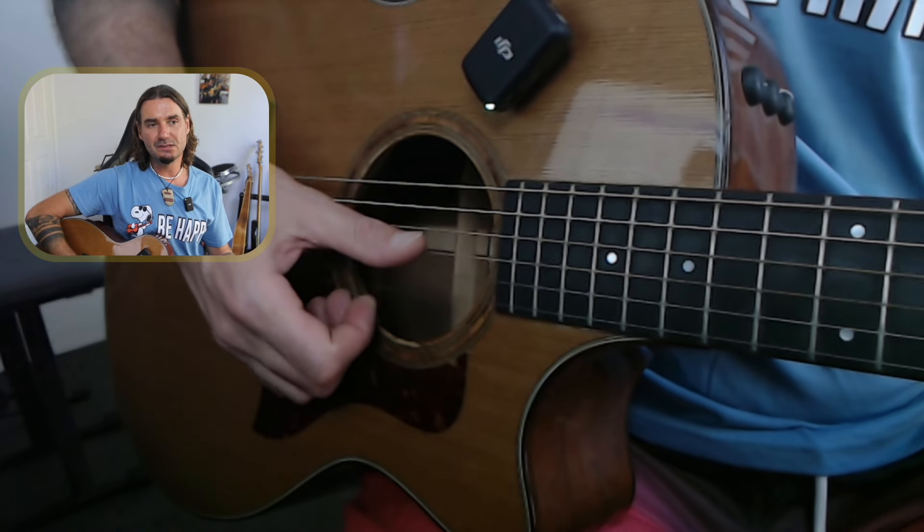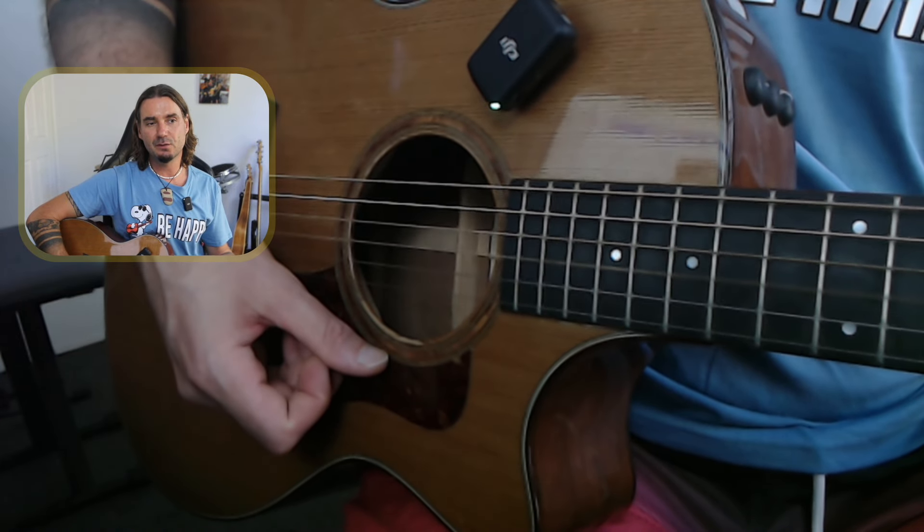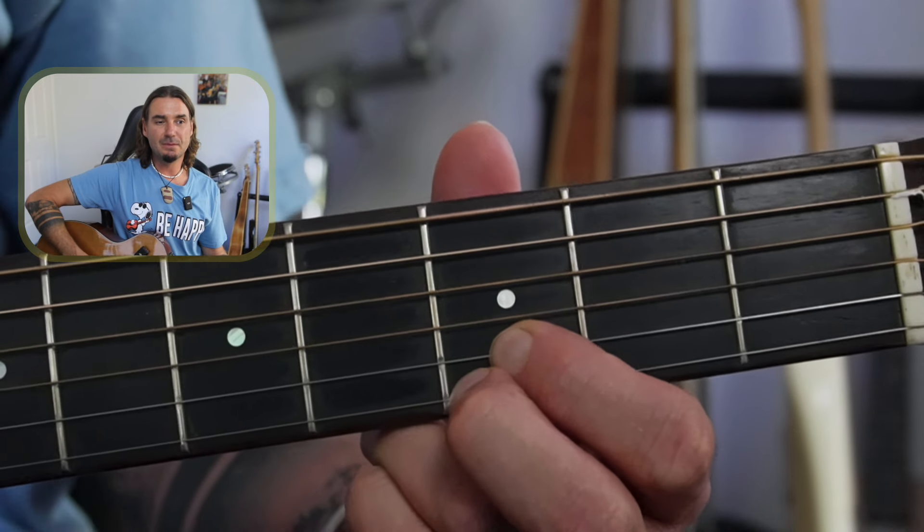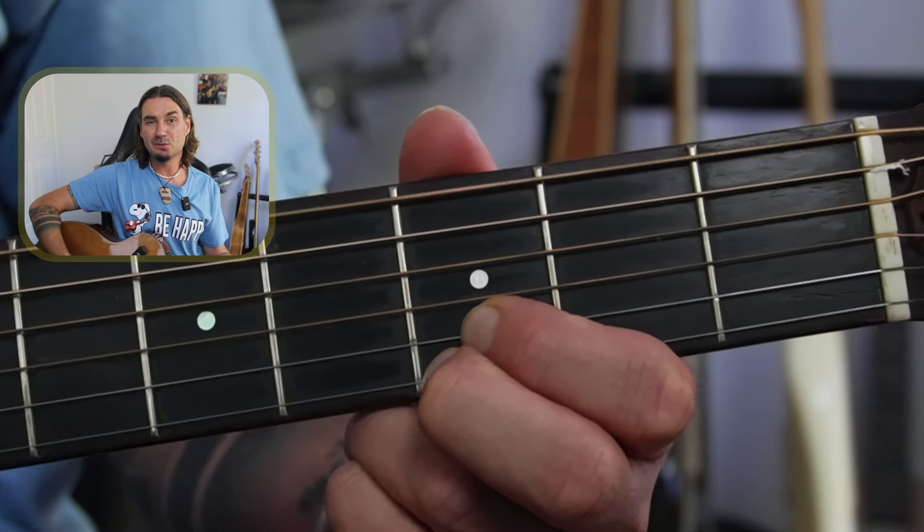Now you might be using your thumb instead of your pick — that's fine too. You'll notice on the chord picture that I say 'pretty sound.' That chord sounds really pretty. Compared to that first one, that second one just sounds that little bit prettier. So you might be more inclined to try that one. That's super simple — just two fingers on those high three strings.